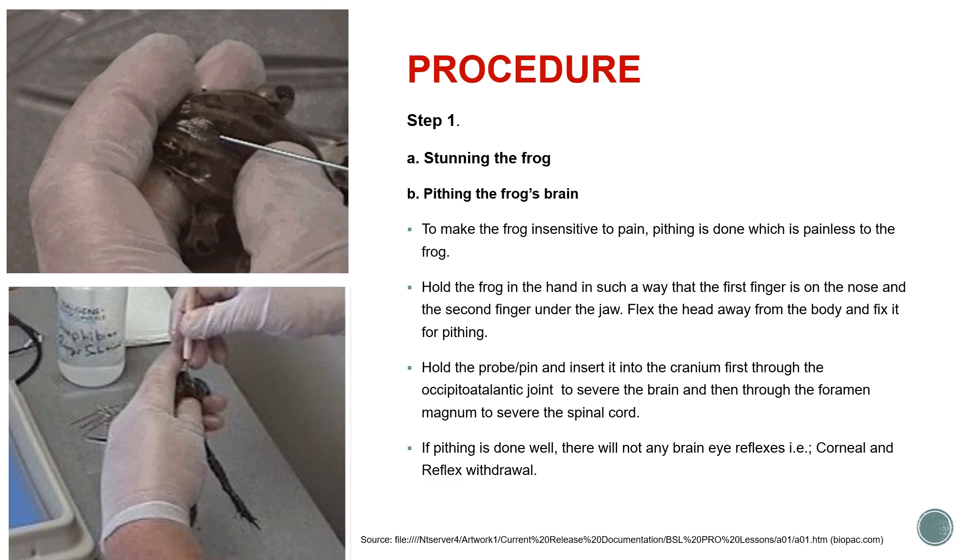After stunning the frog, we need to do the pitting of the frog's brain to make it insensitive to pain. Hold the frog such that your first finger is on the nose, the second finger is under the jaw, and you are flexing the head of the frog away from the body. Fix it firmly — you must not allow the frog to move. Already because of stunning it will be immotile and you can flex the head very easily.